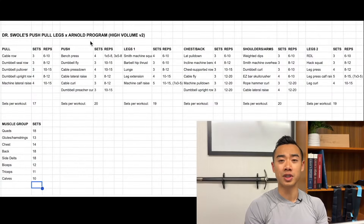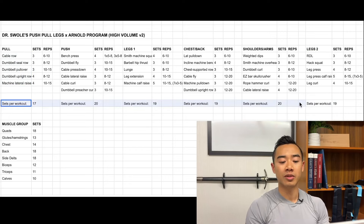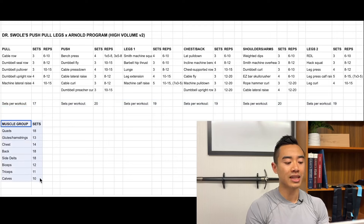This is Dr. Swole's push-pull legs Arnold split program — a high-volume program designed for an intermediate to advanced bodybuilder. We've got pull day, push day, leg day one, chest and back day, shoulders and arms, and leg day number two. Here are the exercises along with the sets and reps. Down here we have the total number of sets for each workout to give you an idea of workout length, and the total number of sets for each muscle group each week.